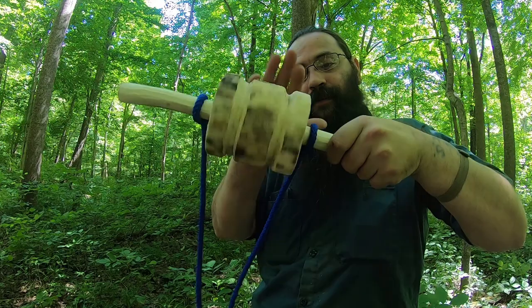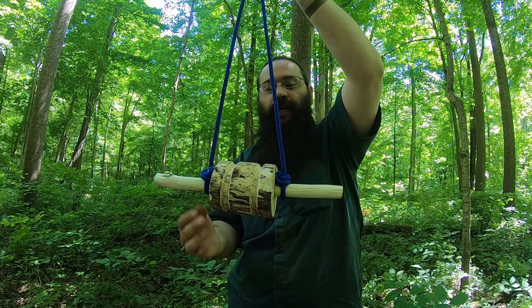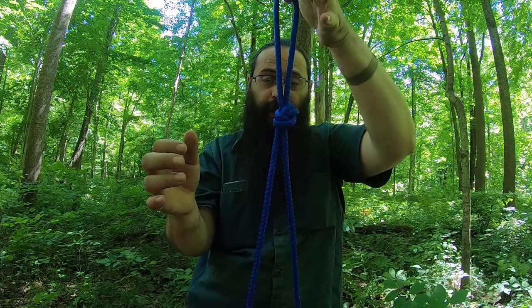All right, so I've got the grooves done and everything works good. I tied a rope to it on each side — I just did a hangman's knot on both sides to hold it, and then made a loop knot right here so I can hang it up someplace.